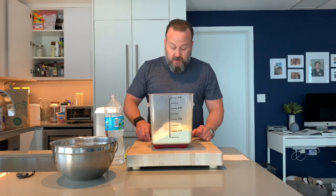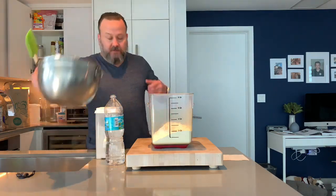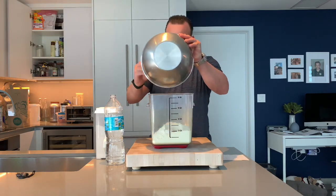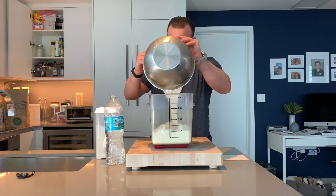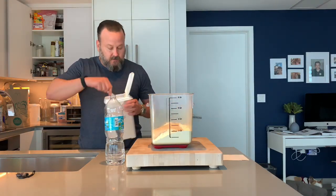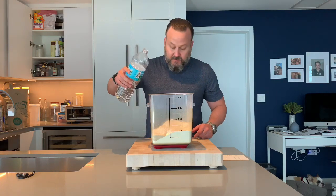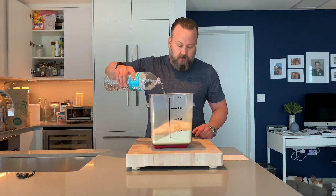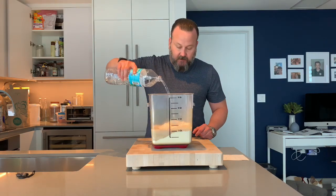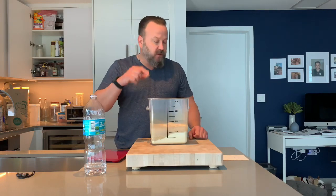I have 900 grams of white flour here and I'm going to zero out the scale, add my 200 grams of leaven, pour that in, then my remaining 100 grams of whole wheat flour, zero it out, and add 700 grams of water. Water is heavy so you've got to be careful — it's harder to remove. Basically you now have an entire mixture. The only thing missing is salt, which we're going to add a little bit later.